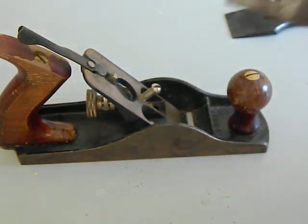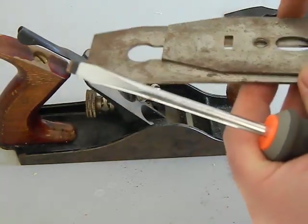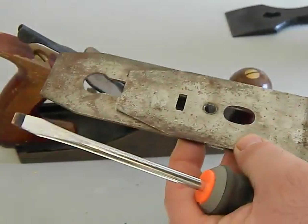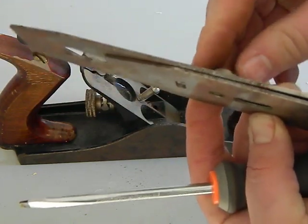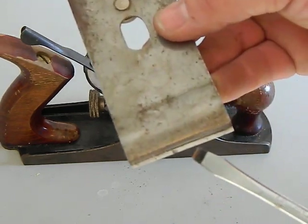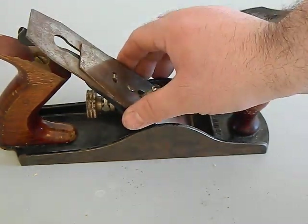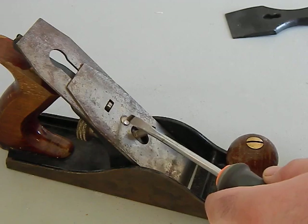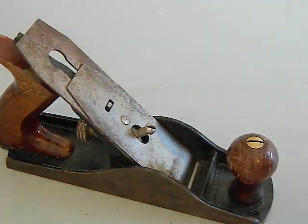Take your cap iron and your blade — remember this is bevel-down, so the Fulton stamp should be on top. Bring the cap iron down so just a little bit of the blade edge is showing below it. The screw goes in the bottom, not the top — just start it in by hand and snug it up. The adjuster knob should be sticking out through the slot in the blade, going through the hole in the cap iron.